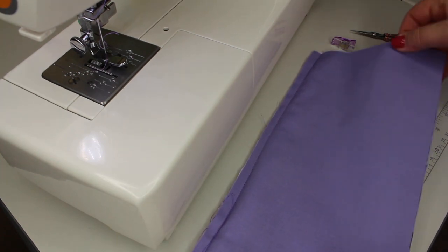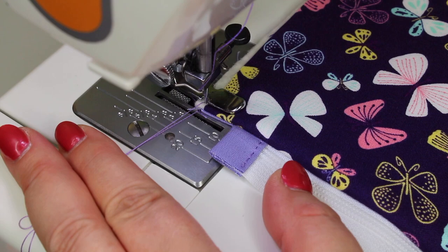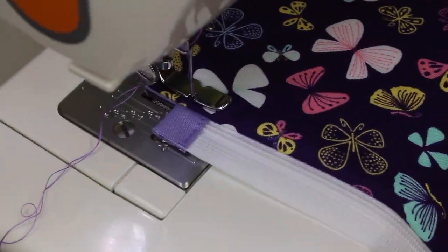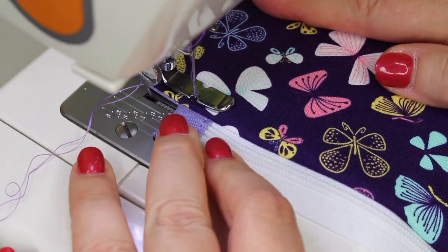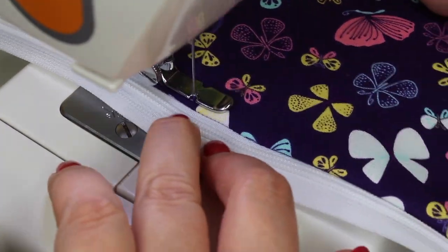Lift your zipper foot and move the zipper head behind, then realign the fabric and zipper tape and continue sewing. Turn the interior fabric over and against the back side of the exterior, and now we're going to apply some top stitching. I usually make my stitch length a little longer — about 3.5 does the trick.